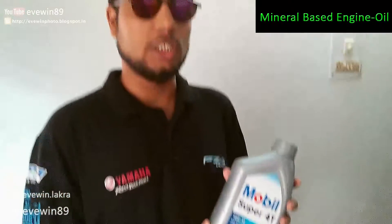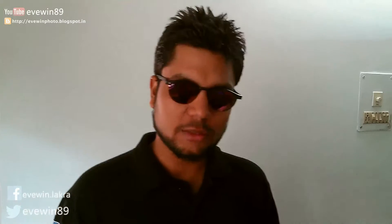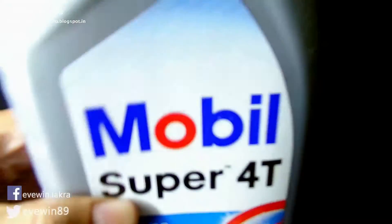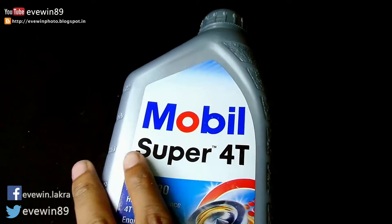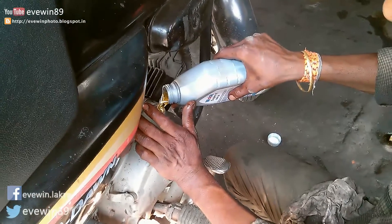This Mobil Super Forty 10W-30 engine oil is a mineral-based engine oil, not a synthetic one. Let me just read out the description: Mobil Super Forty 10W-30 is a high quality engine oil intended for the lubrication of four-stroke engines of high-performance motorcycles.